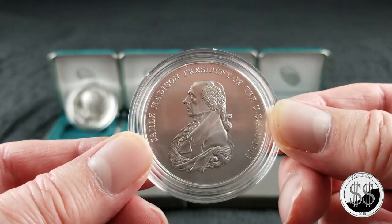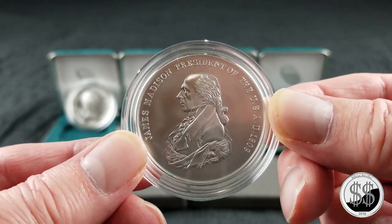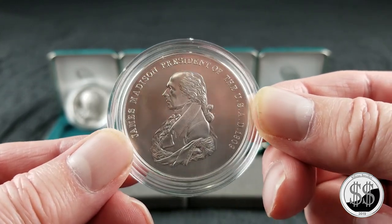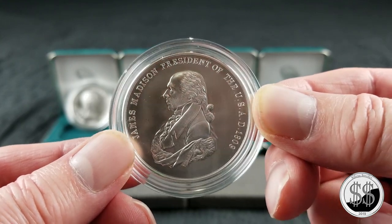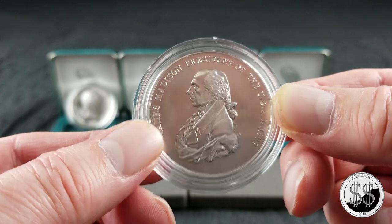Very nice. I understand that there's a bronze version of this that has been out for some time, and I've yet to take a look at any of them. So I don't even know what the future designs are going to be — I'm going to keep it a secret for myself so I'll be surprised.